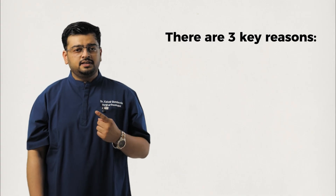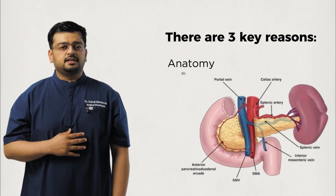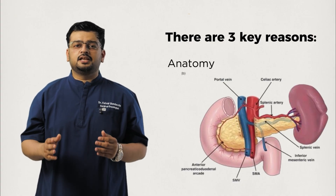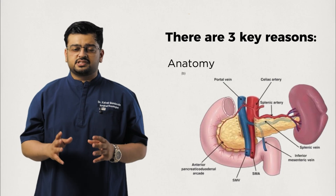There are three key reasons why this surgery is so complex. First, anatomy: the pancreas is deep inside the abdomen, right next to major blood vessels like the portal vein and the superior mesenteric artery. Operating here demands extreme precision.